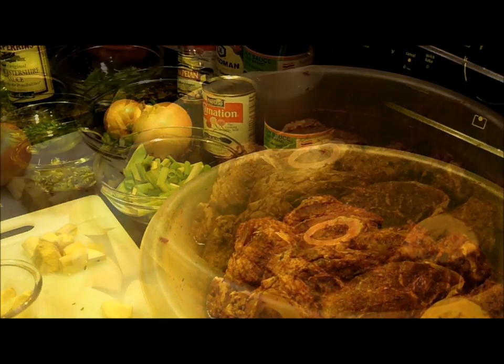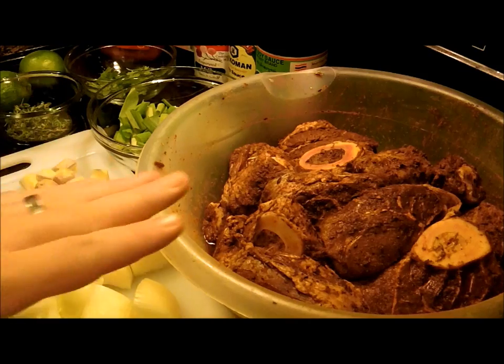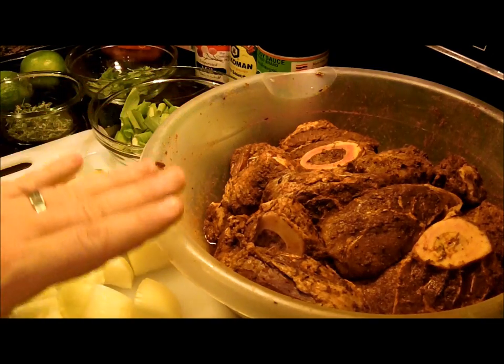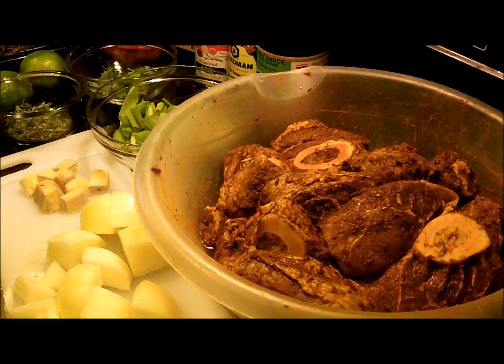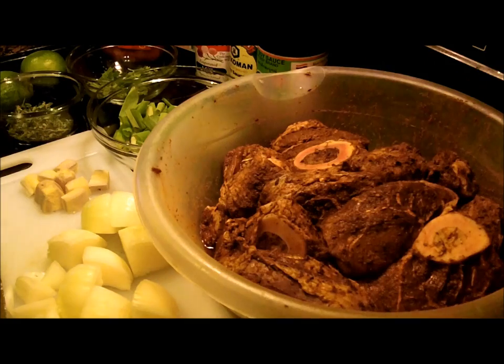Now that we've prepared all the ingredients — chopped up and ready to go — make sure the oxtail and cross-cut hind shank that you marinated for at least four hours has now sat out long enough to come to room temperature. That's very important to this dish. This marinated overnight for about 20 hours and has now been out for about three hours coming to room temperature. We're ready to cook.